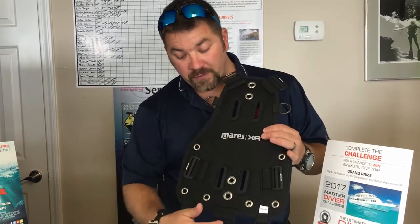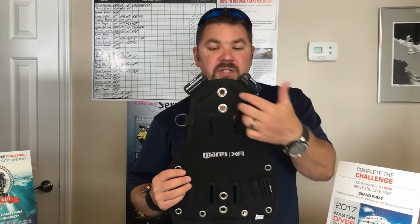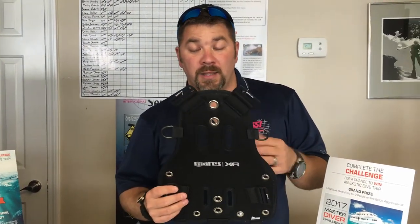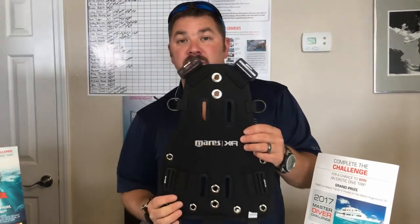It's got several different attachment points here for a crotch strap, and you've got several different D-rings so you can attach accessories as well. You can use it in a double tank situation — there are grommets here that are 11 inches on center, so you can set it up for doubles. You can also use it with a single tank adapter where you can thread your tank straps directly through the backplate.